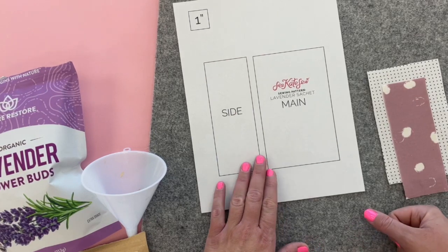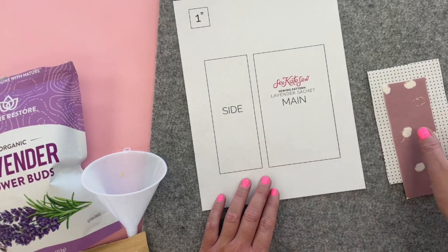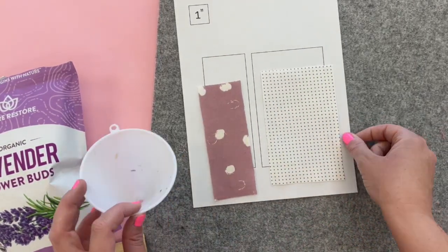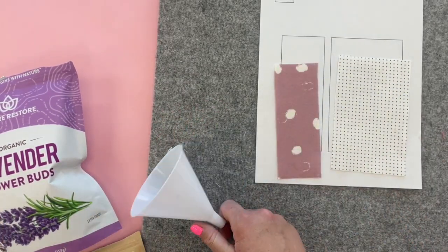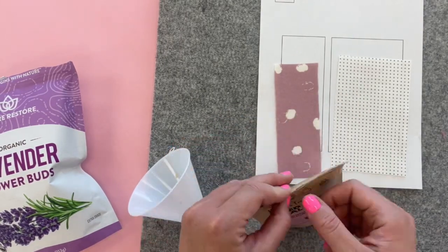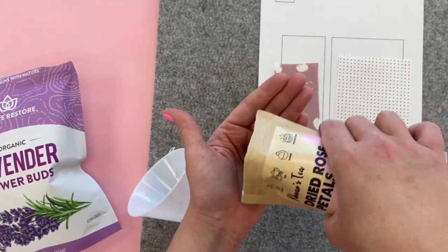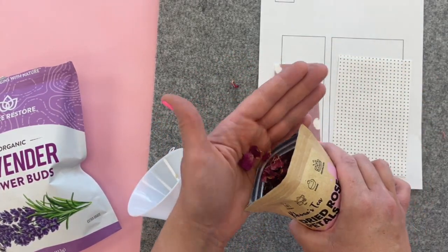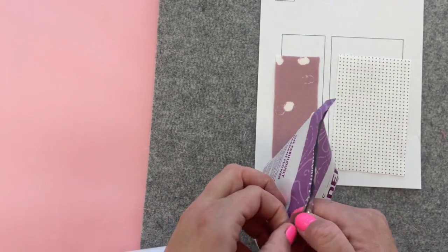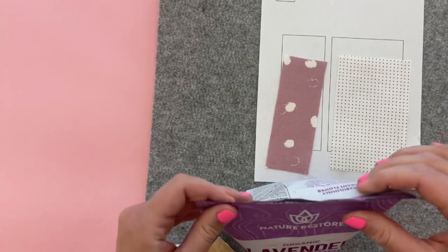The materials you need are the pattern — you can print this off from my website, there's a link in the description, and there are also measurements if you want to use those. You'll also need a funnel, or you can use paper to create a funnel for filling. I got both rose petals and lavender buds. The rose petals have a more subtle scent, so if lavender is too much for you, you can use those. These are dried lavender and dried rose petals.